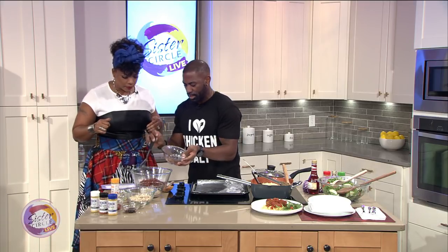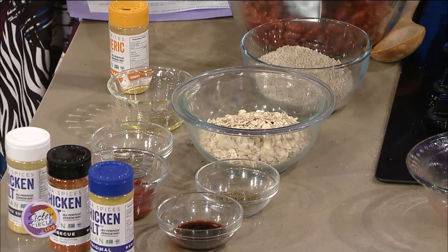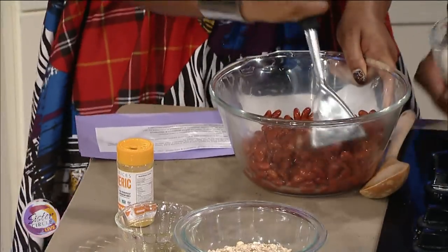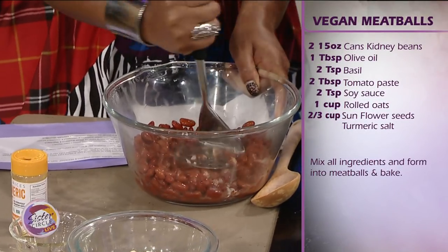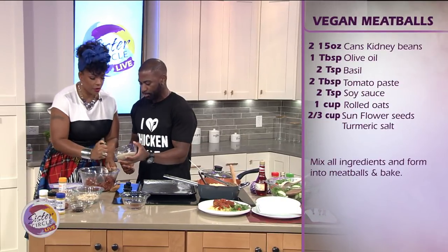We've got kidney beans right here — I'm going to throw them in while I add the ingredients. You can do the mashing; you've got to press them down and mash them up. Kidney beans are a great source of protein, and that's one of the misconceptions about a vegan diet — where you get your protein. You don't need meat to get your protein; there are plenty of other opportunities.